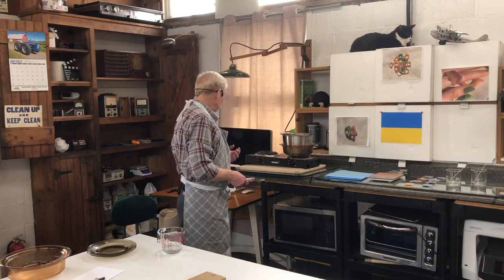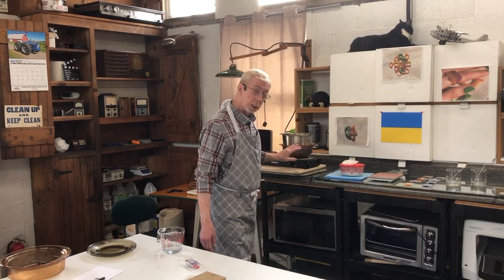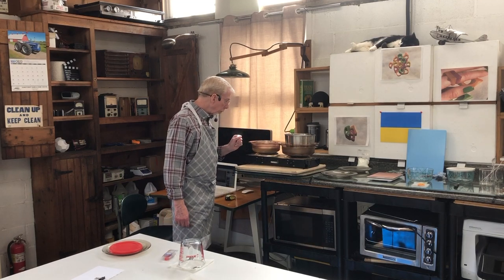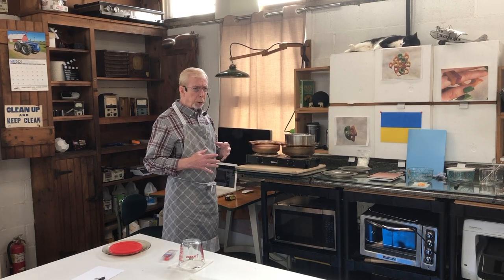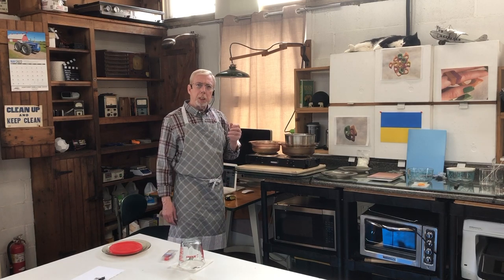We're going to measure out a half a pound of wax and melt it. This wax already has the Vibar in it. I confirmed the measurements from my previous video: one pound of wax to a teaspoon of Vibar. Vibar 260 is a polymer — it helps mix in and disperse the scents and colors that you add to soy wax, and it makes for a very nice color, as you're going to see.